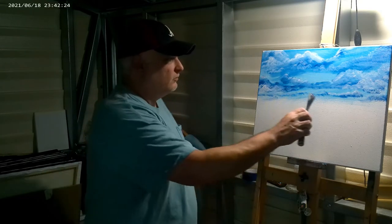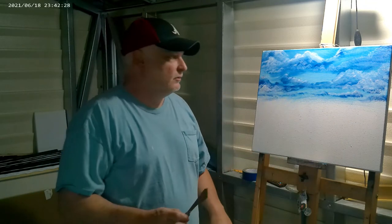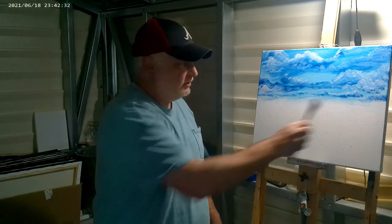All right, I'm going to put in here just a ridge of mountains right through here. I've got my sky all done. So I'm going to come back in there and put a ridge in — a ridge of mountains.